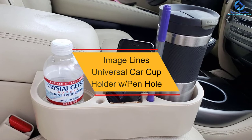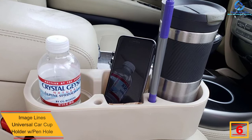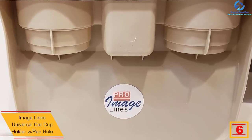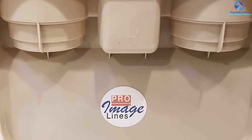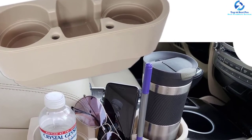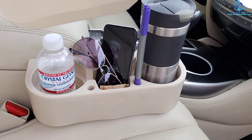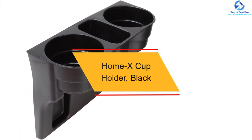At number six, we have the Pro Image Lines universal car cup holder with penhole in beige. This is another organizer from the same manufacturer and is designed to accommodate drinks, wallets, phones, and even includes a penhole. It fits all types of cars and requires no installation — you simply place it between the passenger seat and the middle compartment.